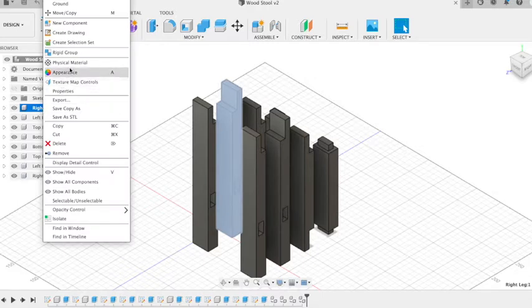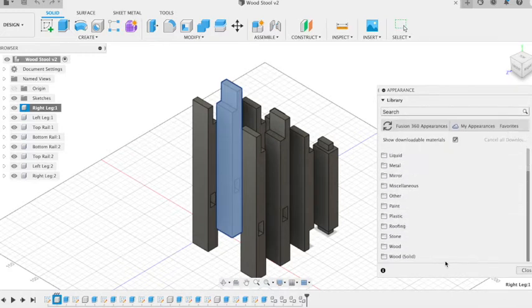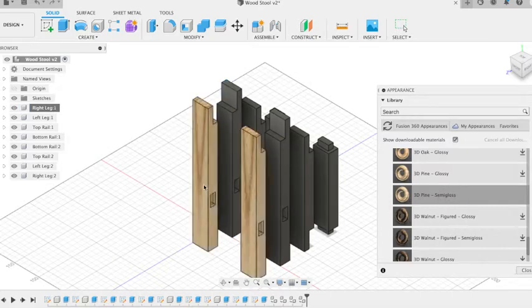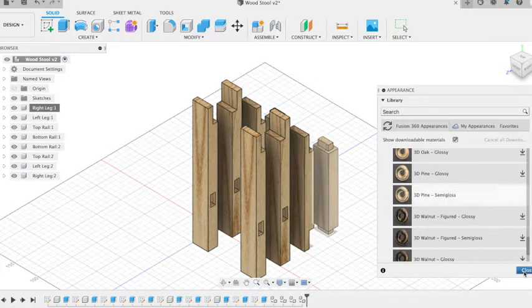If we right click on the component and change our appearance, we can give it an appearance of a material. I'm going to choose some solid woods — this gives you a more realistic grain on all surfaces. You might have to download the option you want first, so click on the download icon, and then once it's downloaded we can just drag it and drop it. You'll notice if you change the material on one of the pairs, it'll automatically change on the other pair as well because they're two copies of the same component. So there we have our pine effect.